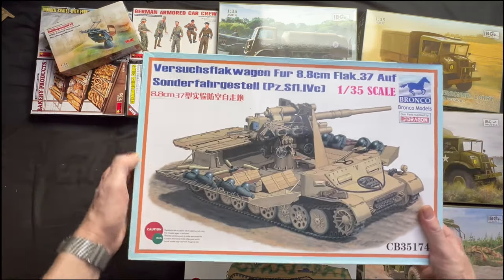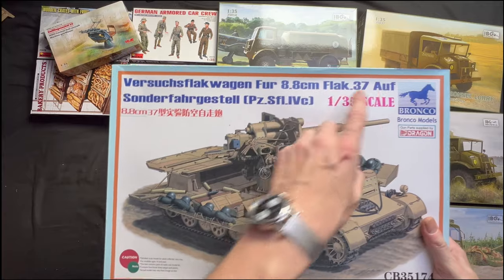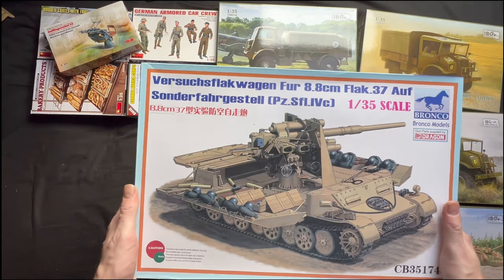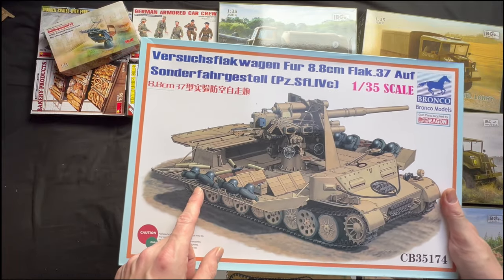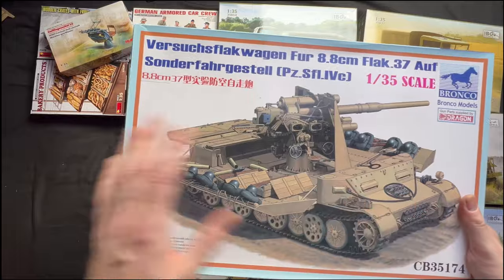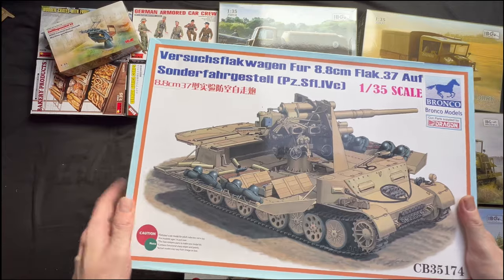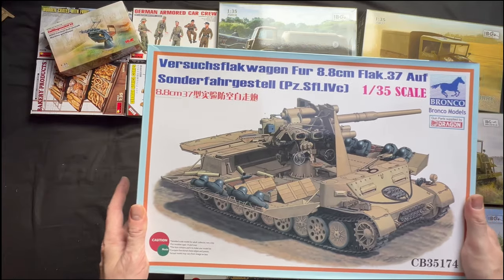And then we've got another Bronco model. Excuse my German — this is a Versuchs-Flak Wagen for 8.8cm Flak 37, Sonderfahrgestell Panzer F1-1VC, in 1:35 scale. The box is massive on this. Basically we've got a Flak 88 — I think it's attached to an extended Panzer IV chassis. They didn't make many of these, it was sort of 1944. I kind of like the look of it — having the Flak 88 just stuck on what I think is a Panzer IV chassis, possibly extended, as it seems to have too many road wheels. The tracks for these Bronco models are an absolutely nightmare to do, so it's going to be a while before you see me building this one.